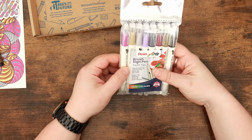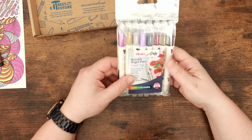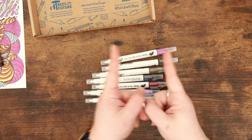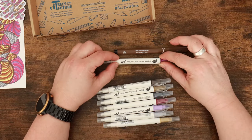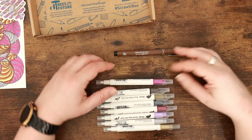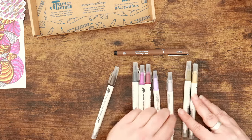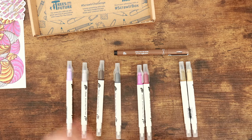Pentel Arts Brush Sign Pen Twin Tip — a broad brush tip on one end, fine brush tip on the other. Vivid colours, acid free. The first thing I notice is these pens are quite small — the barrel size means they won't hold a huge amount of ink, so if you get fanatical about these they might not last very long. Also, going by the barrel colours, some of them look quite similar. I'm hoping the actual ink colours are more distinct — we'll find out when we swatch them. We've got ten here.